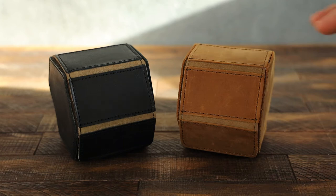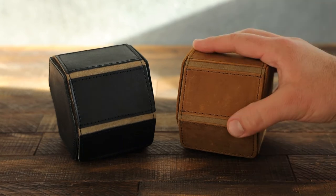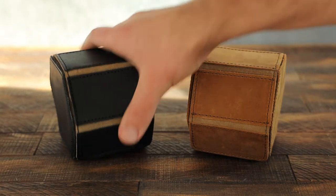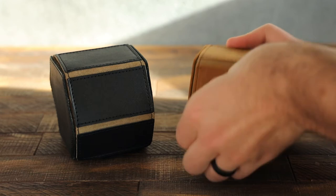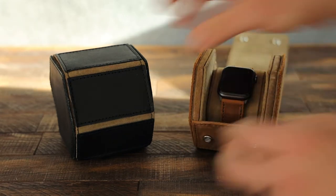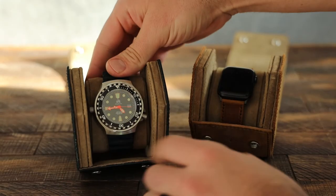This is our brand new watch case. We made this in tobacco brown as well as midnight black. These cases will fit multiple watches — we designed it to fit both the Apple Watch and traditional watches as well, up to some pretty large case sizes.